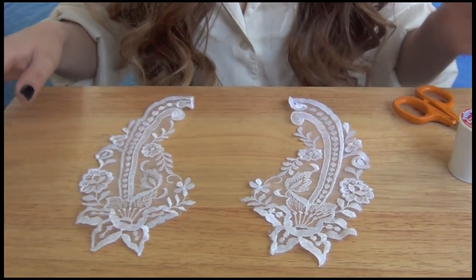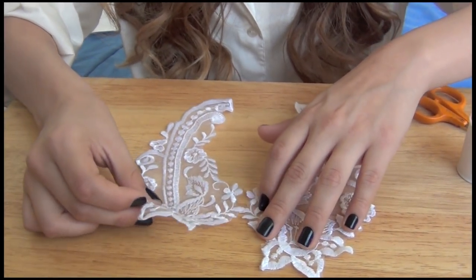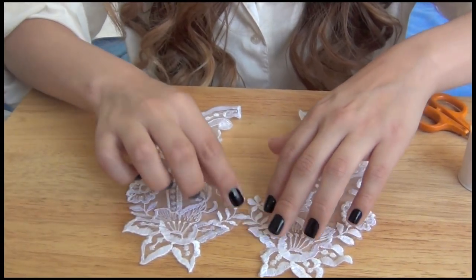You're also going to need thread that matches the lace appliques, ribbon that matches also — so this is all white — and some sort of button to add detailing. You don't need a button; it's optional, but I just think it looks cute. So the first thing you want to do is lay them out on a flat surface and determine where you're going to sew them together.